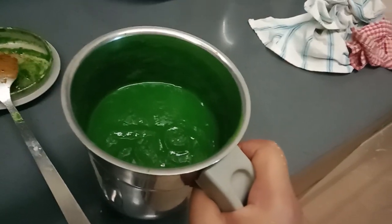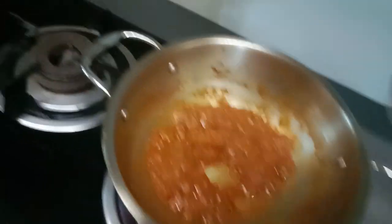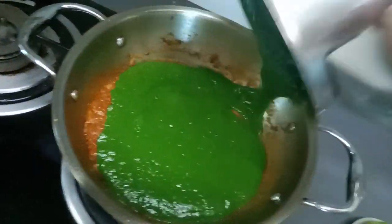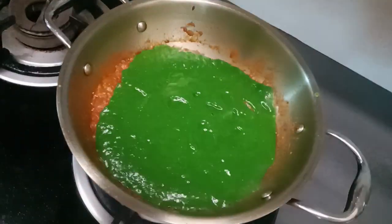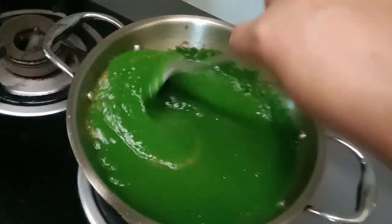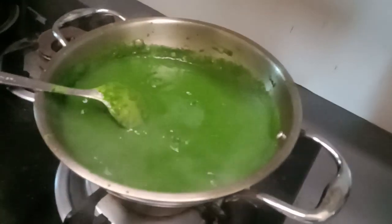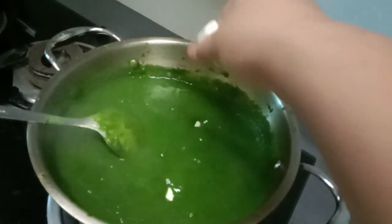I just put it in the pot. I will put it in the pot and the pan is also made in the pan.